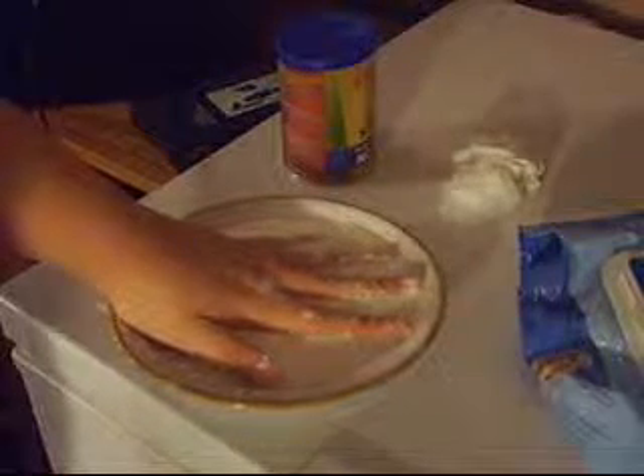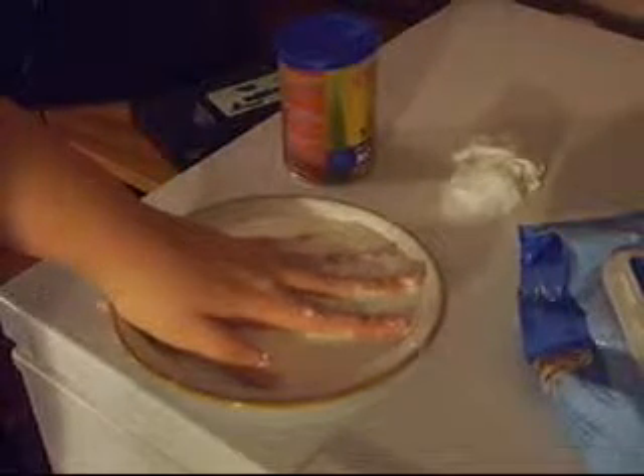What I'm doing now is letting the cornstarch sit into my hand, and then, when I have a firm grip on it, watch what happens.